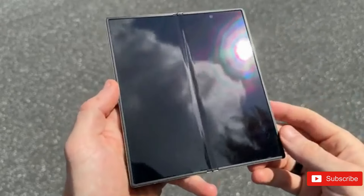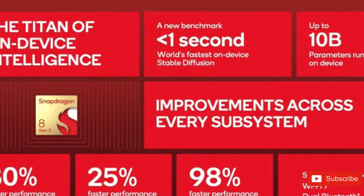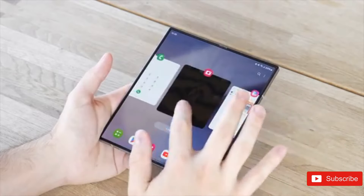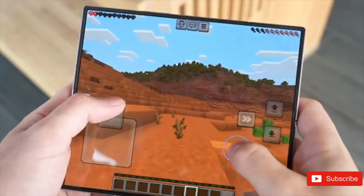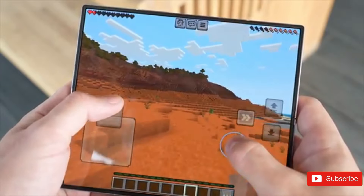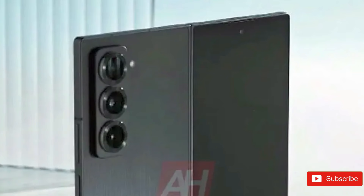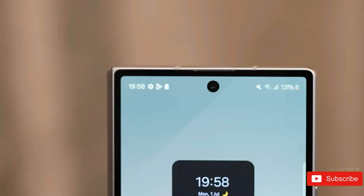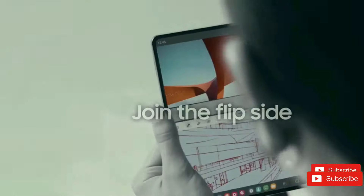The Samsung Z Fold 6 SE is said to have the same essential components as the normal Fold 6, implying a Snapdragon 8 Gen 3 for Galaxy SoC, possibly supported by the same 12GB of RAM. Storage variations could differ as this is a custom model, but anything in the 256GB to 1TB range sounds logical. The only substantial modifications have to do with the display and the device's thickness. Leaked photos appeared to show an 8-inch main display, a 6.5-inch cover display, and a thickness of 10.6mm folded and 4.9mm unfolded. If correct, these specs suggest the new phone would be substantially slimmer when folded — 10.6mm versus 12.1mm for the standard Z Fold 6.